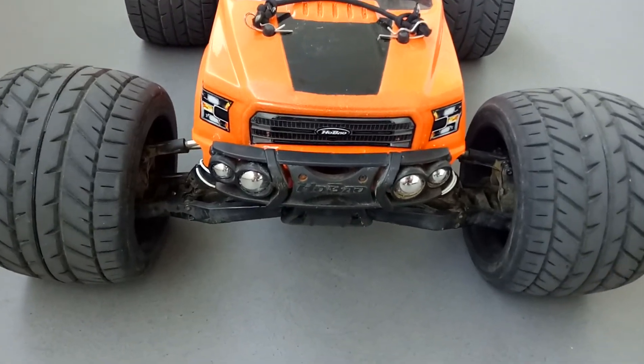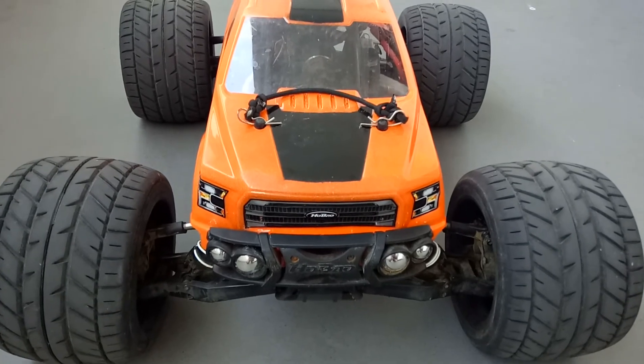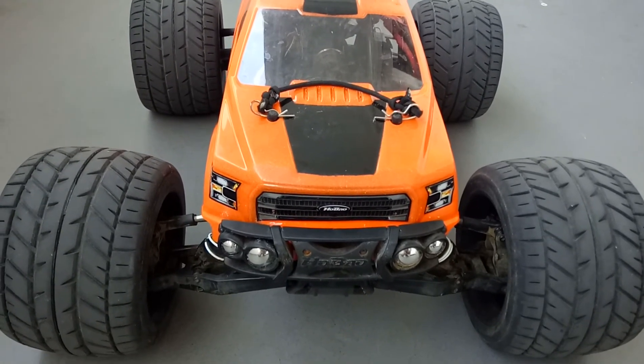Thanks for watching. It's just a quick one-and-a-half minute demo of the JX servo. Thanks for watching.